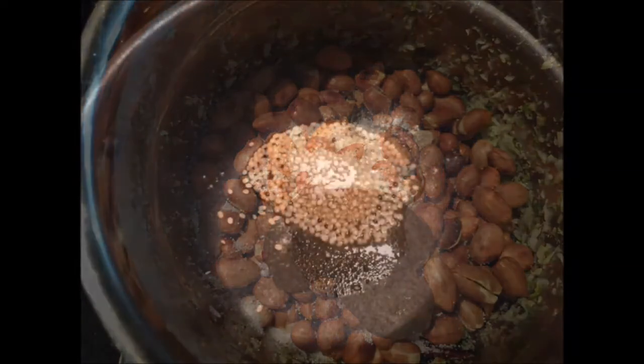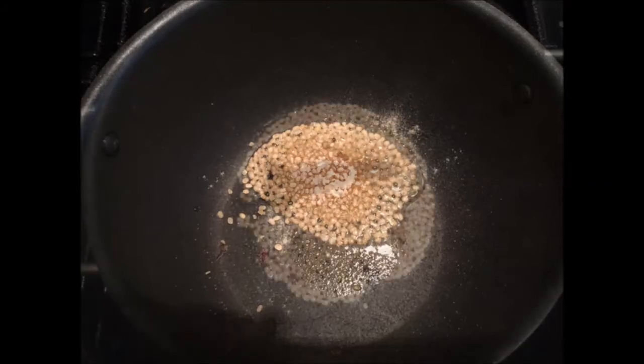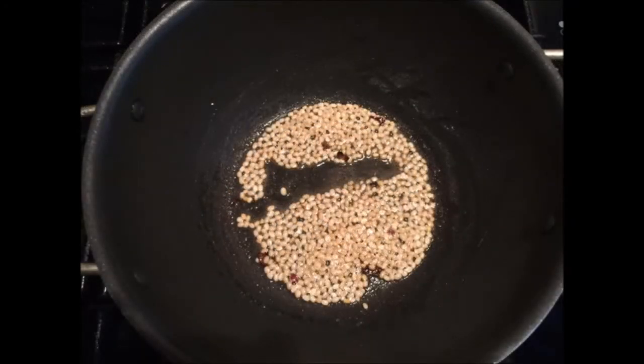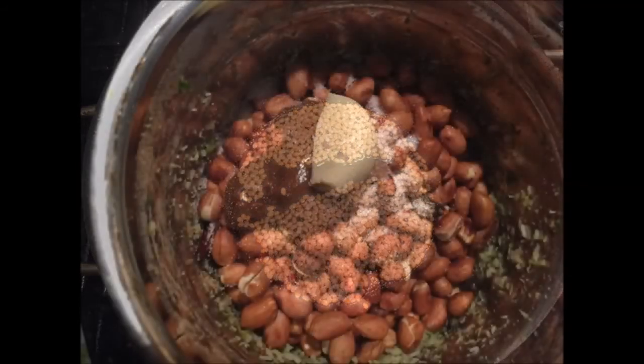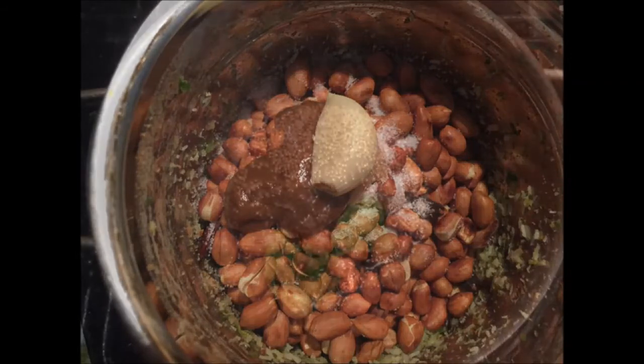Also, fry a little bit of urad dal with hing till it turns golden brown in color and add it to the mixer jar. Add a clove of garlic and then make it into a smooth paste.